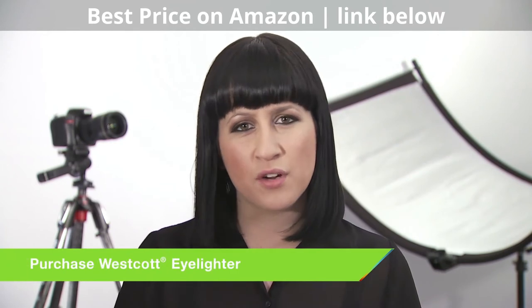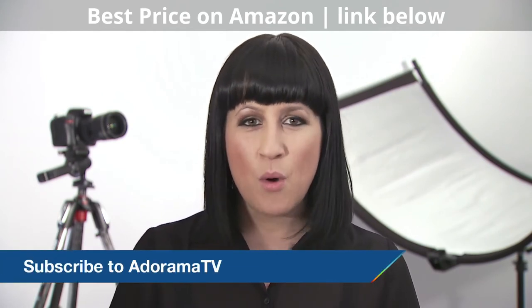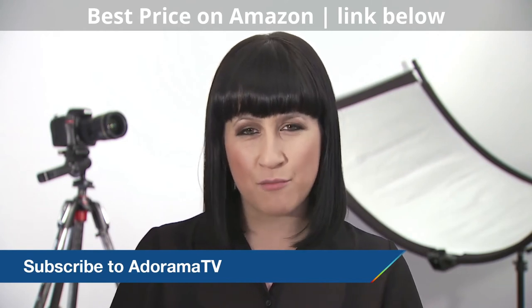So there we go. I think this is a great product for any photographer involved in taking portrait shots. Thanks for joining me today. If you enjoyed this video make sure and subscribe to the Adorama YouTube channel where we post lots more great videos and product reviews.